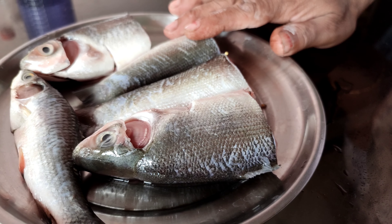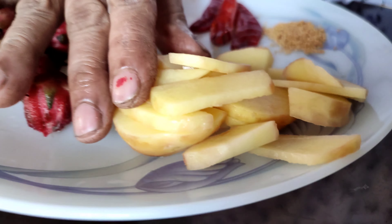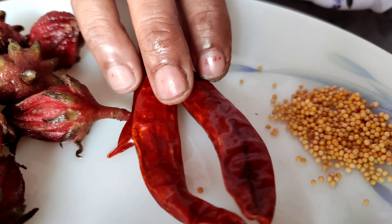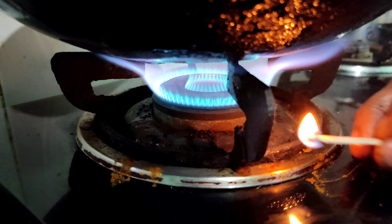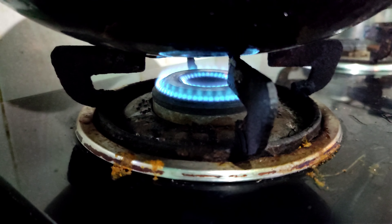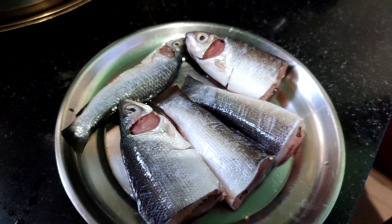I will put the oil in the pan. Not the fruit of the fruit, but the fruit of the fruit. How about this?